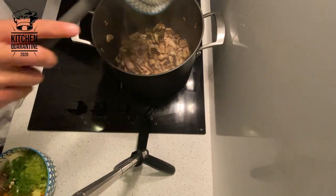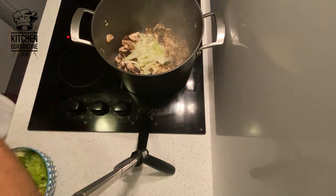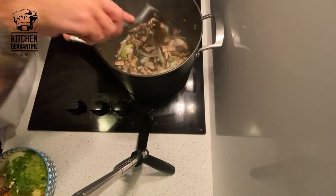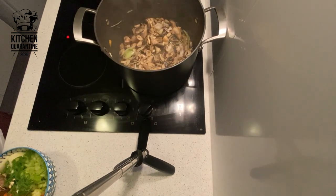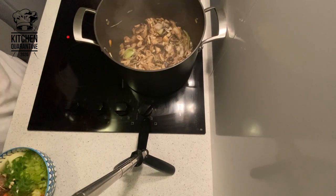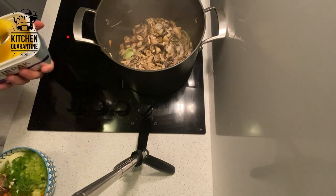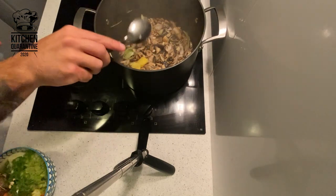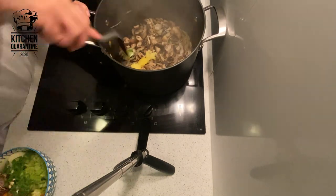When they're starting to get color slowly, I'm going to add the onion, garlic, and the ginger, because I want them to get color as well, to sweat them down nicely. For that process, I'm going to add a nice spoon of clarified butter. I want the butter to get nice and foaming.